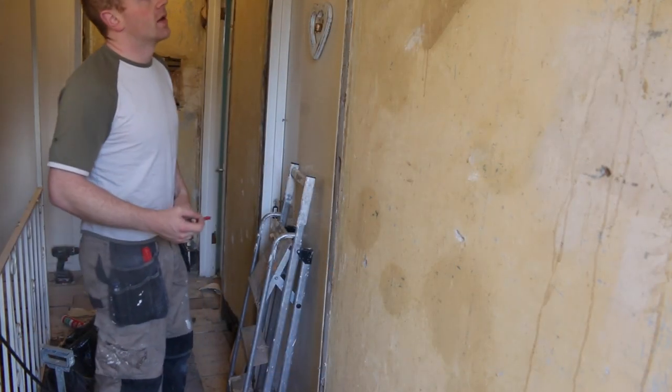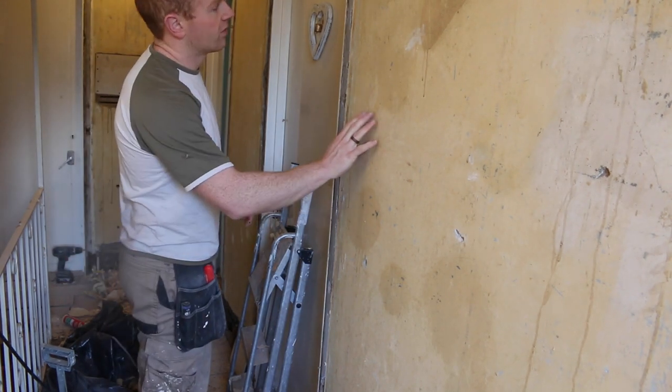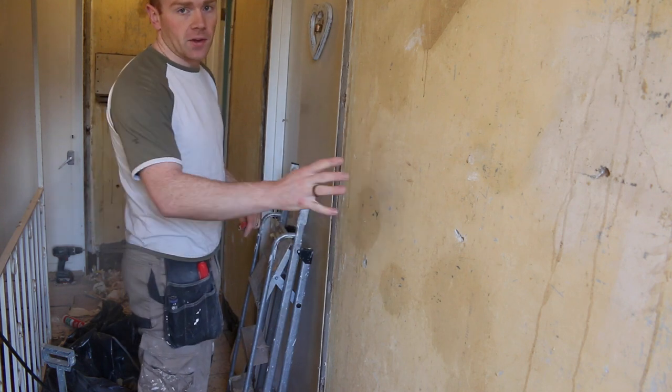I've got loads of patching to do around the place. Some of it I can use bonding or backing plaster to fill, but for some of the larger areas I'm filling with a little bit of plasterboard.